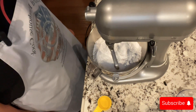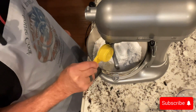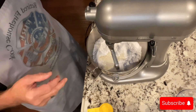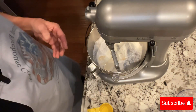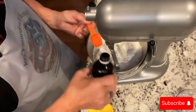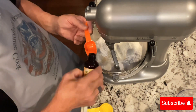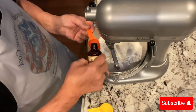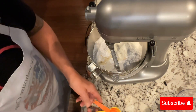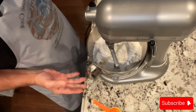I have one bag, or two pounds of icing sugar, and in that I am going to put a quarter cup of corn syrup, 3 tablespoons, 27 grams of meringue powder, 1 tablespoon of vanilla, 1 tablespoon of butter emulsion, and I'm going to get that mixed up and start with about a third of a cup of water.